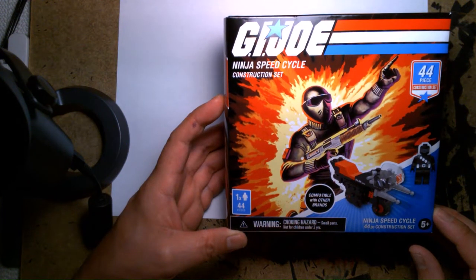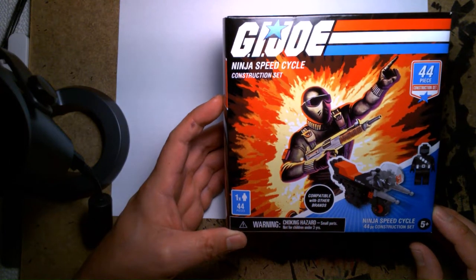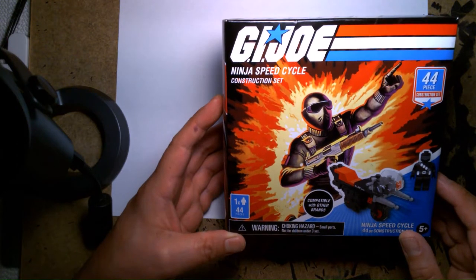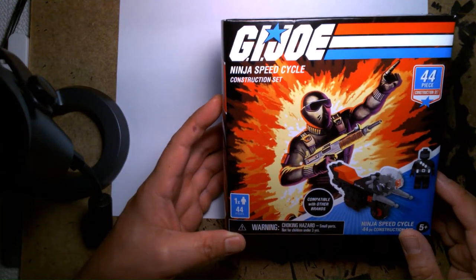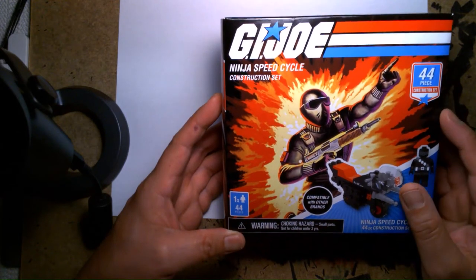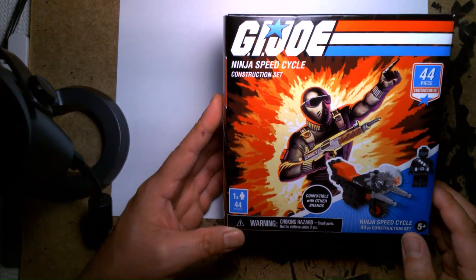Welcome back, it's me Lou, and I'm here for another unboxing and review. Today we are looking at the GI Joe Ninja Speed Cycle construction set — it's 44 pieces, ages five and up.